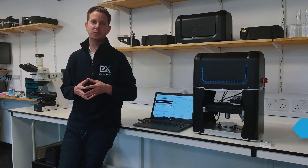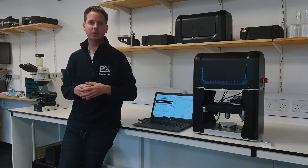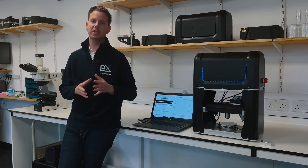Welcome to Plastometrex. We are a technology company based in Cambridge developing novel mechanical testing solutions. My name is James, I'm the chief exec and I'd like to tell you a little bit more today about indentation plastometry and our indentation plastometers.